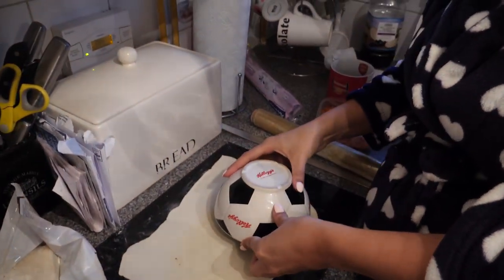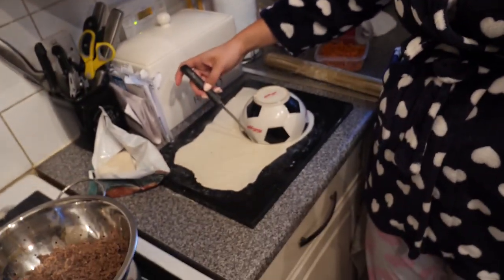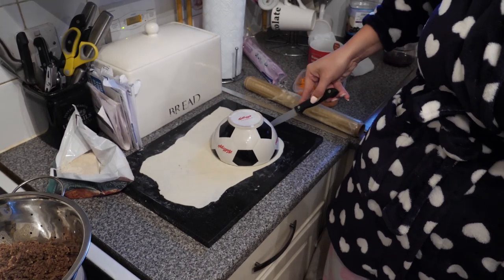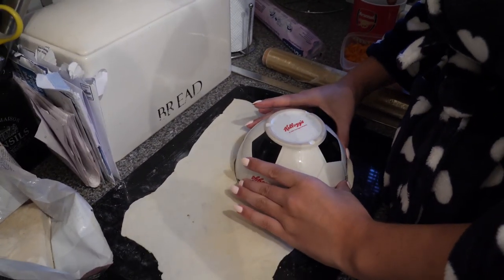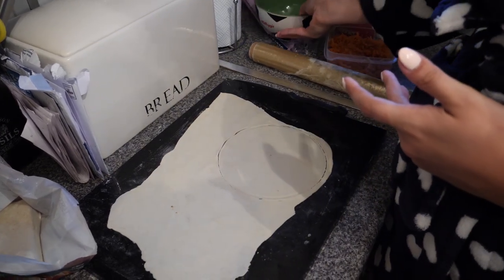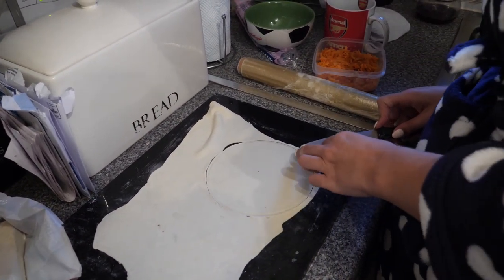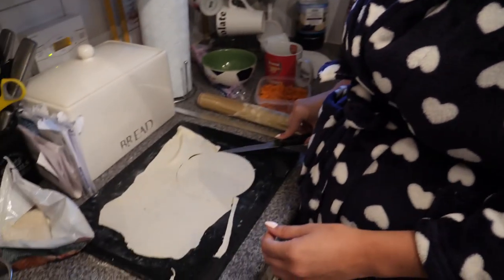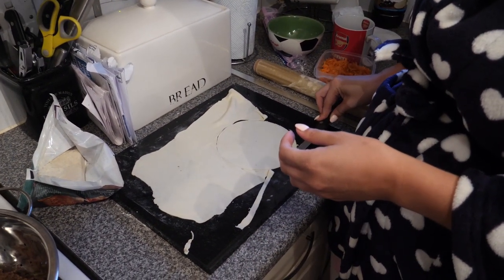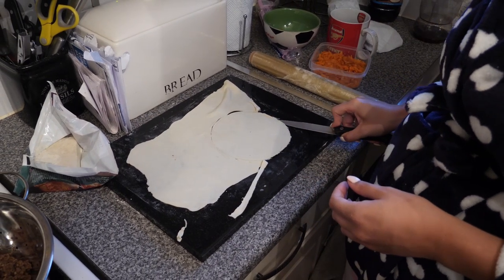I'm going to use this football bowl for the outline because ours were circles, so we're going to have a circular one. You're only going to get about four circles. I'll just re-roll the scraps. I don't know if it'll work because of the type of pastry, but we'll give it a go. This is some epic off-the-cuff stuff - we're just improvising, going with it minute by minute. If it works, it works; if it doesn't, it doesn't.